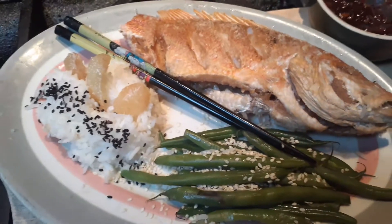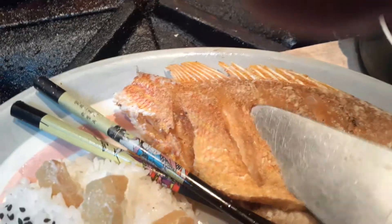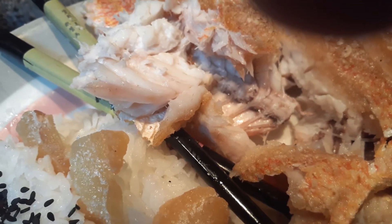And treat yourselves well to Sichuan sea bass. Ooh, yummy. Let's cut into that. Flaky, sweet goodness. Yep, still moist as it's dripping. Just careful, don't eat those bones.